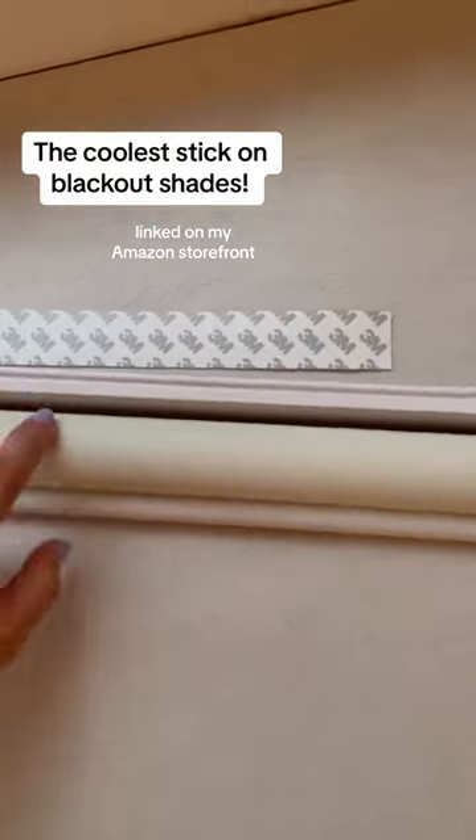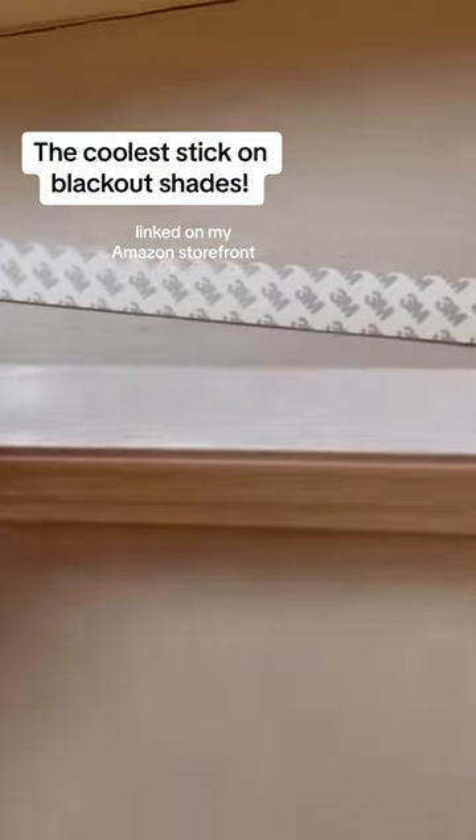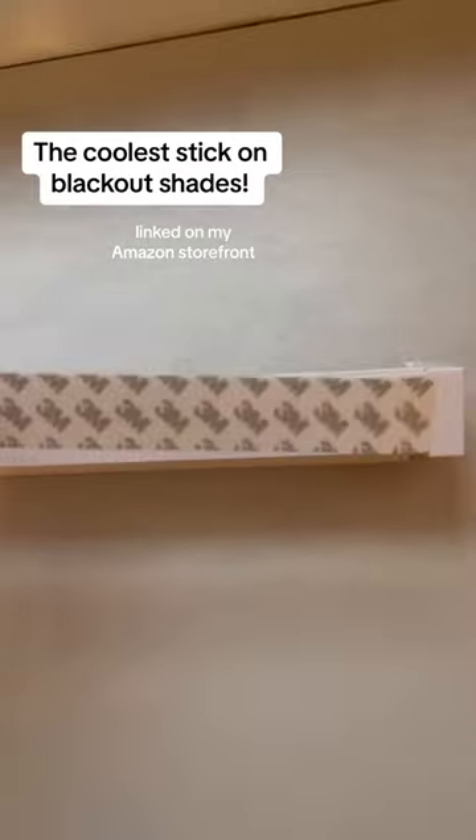I ordered the roller shades that are blackout in cream, so they kind of match the cream trim. It comes with hardware, or you don't have to use it — it has this 3M strip. I'm going to show you how easy it is to put up.